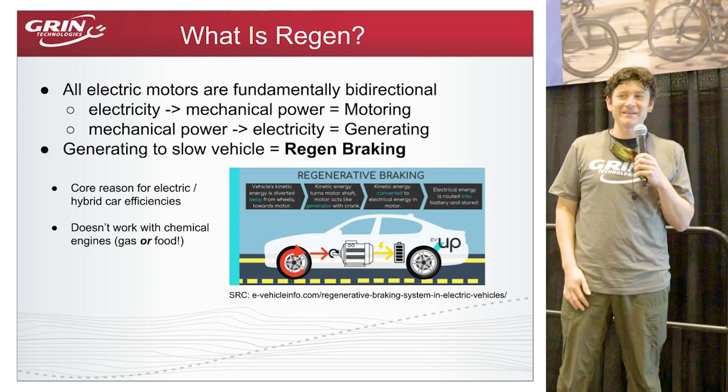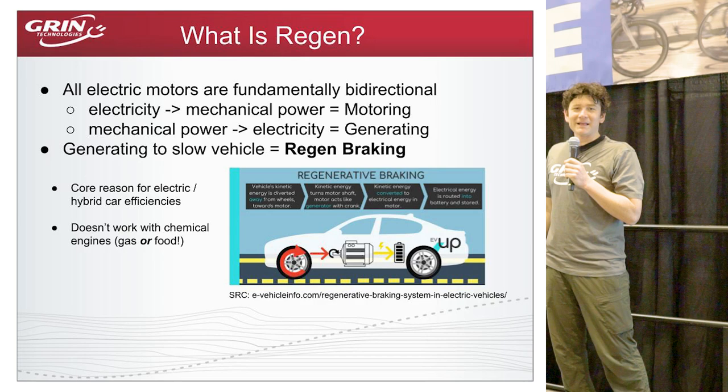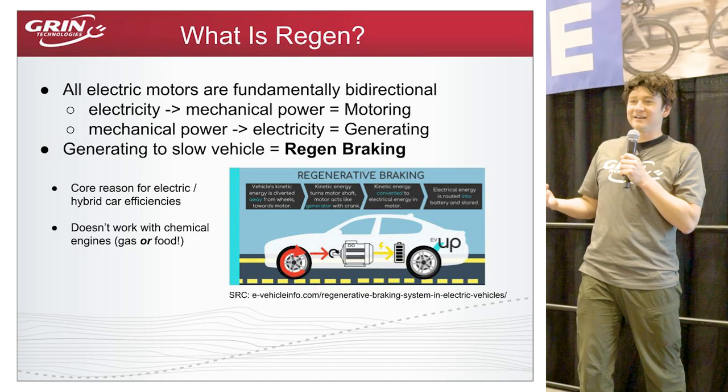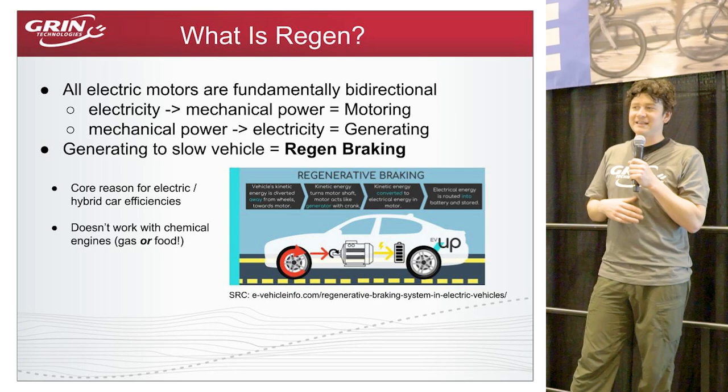It's one of the beautiful symmetries of electric drives. There's no parallel analog in combustion engines or human power — you can't coast down a hill and have your pedals work your legs to burn off a cheeseburger. Chemical energy production tends to be a one-way path, but electrical goes both ways, and that's a key reason electric cars have much better energy efficiency than gas cars.